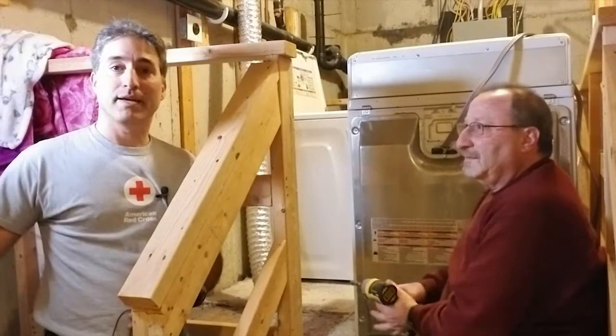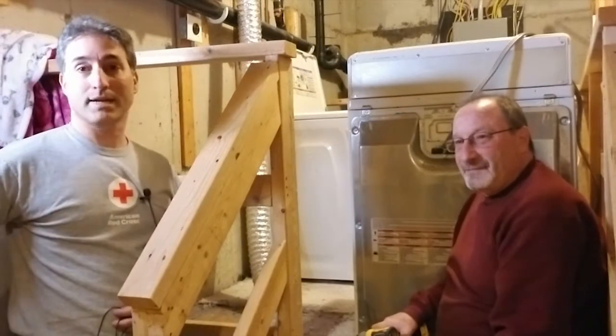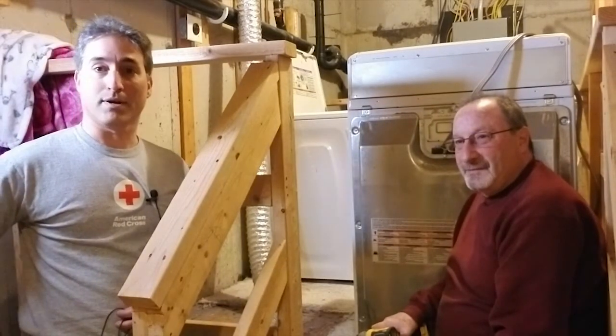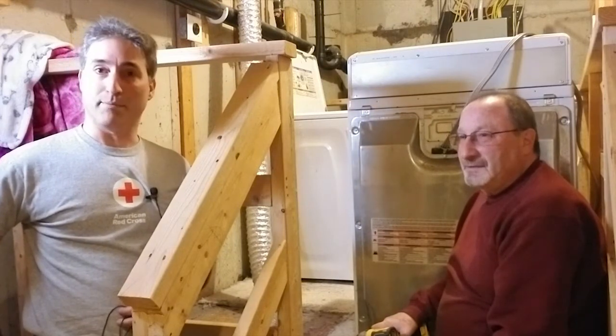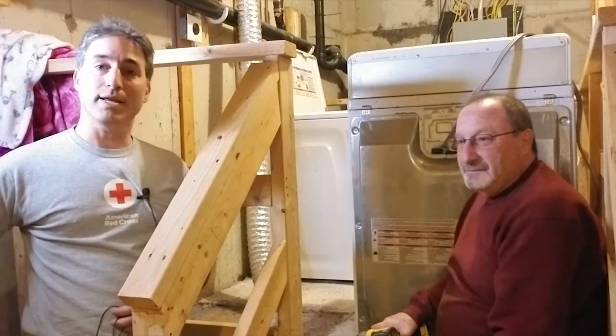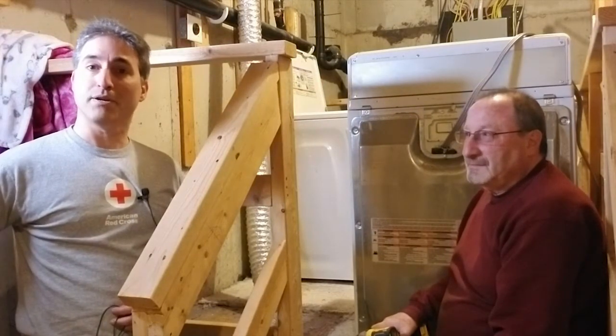Hey everybody, welcome to another video. Today I'm with Steve, and his daughter's dryer decided it doesn't want to work. She put the clothes in, hit the start button, and nothing happens. So we're going to take a look at it, diagnose it, go through the steps, and hopefully get this repaired pretty quick.